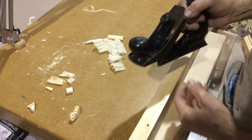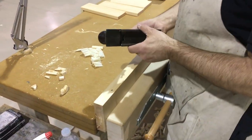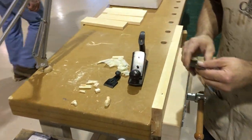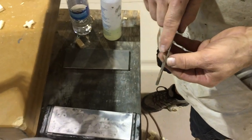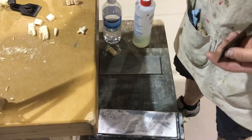This is a chamfer plane, so it's designed to cut an accurate, precise chamfer on the edge of a board. I haven't even used it yet. I'm going to go through the process and see if I can put an edge on the blade. My criticism of the old Stanleys — you can see how thin the blades are. That's usually about 75 thousandths of an inch thick, so it's not super thick.